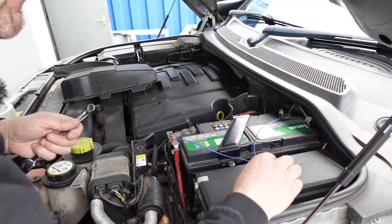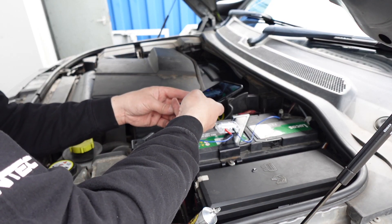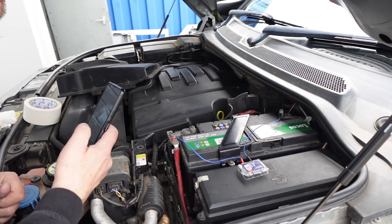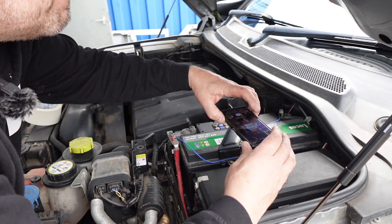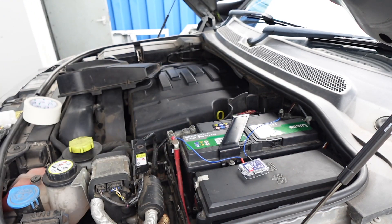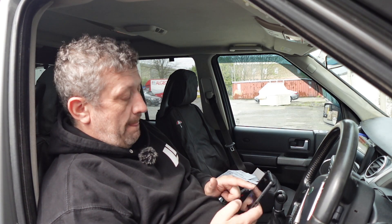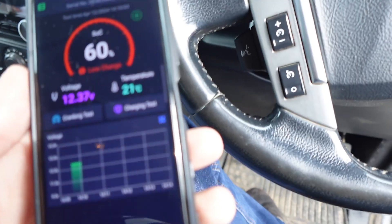We've got it in place. Before I stick it down I'm just going to quickly take a picture of the serial number — a quick barcode scan. It's actually picked up the device already, which is good. Device name, we'll put the reg in — it's connecting via Bluetooth. There we go, it is a cool little device.